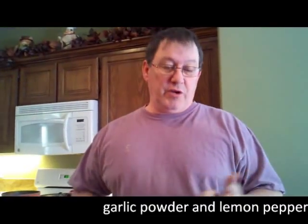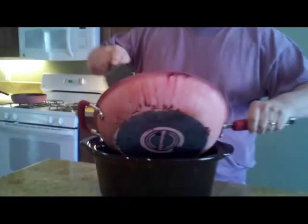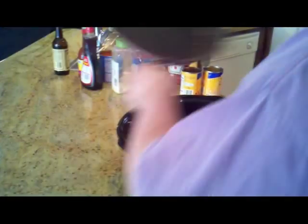First off, we use two pounds of hamburger and I've got it cooked. I browned it with lemon pepper and garlic powder, and that's what I put in first. Get the hamburger put in there, get that out of the way, and I've got my bratwurst ready to cook.